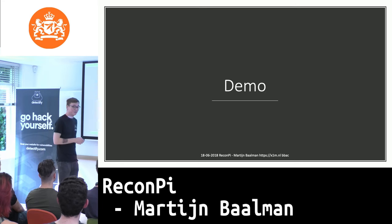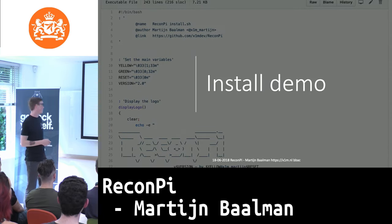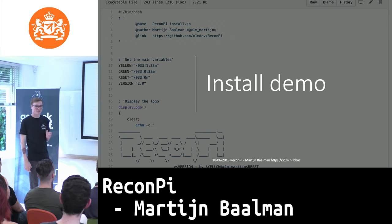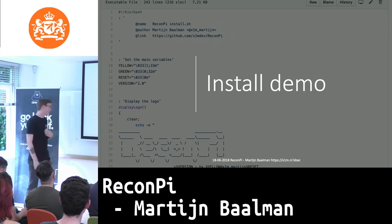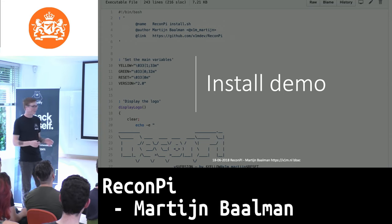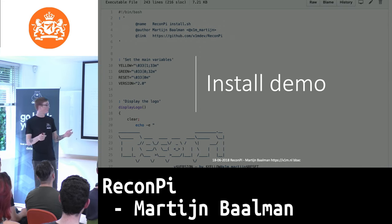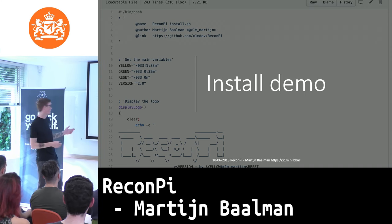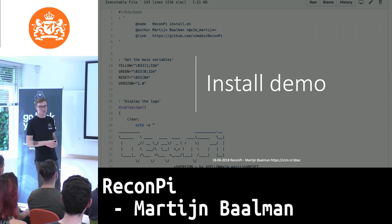The next thing I'm going to show is a little demo, sped up a bit. I'm starting with the installation demo. There were quite some problems because the ARM kernel doesn't really like all the Linux dependencies. So I had to go through everything again and again. Sometimes at the end of the script it's like 'oh, this works' — and then it just dies. That's why the installation script is now defined in functions. This was about a year ago, so some improvements have been made.